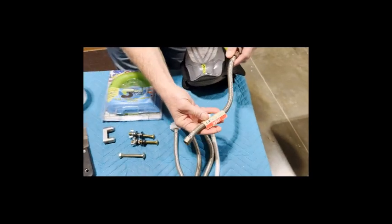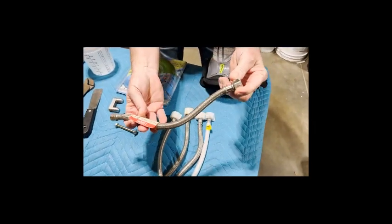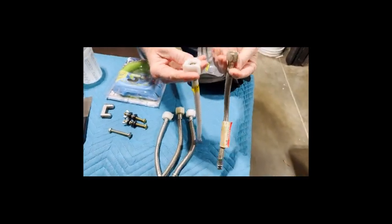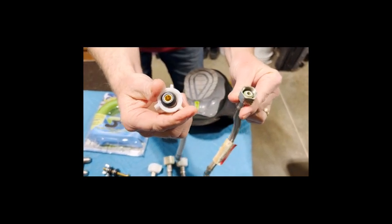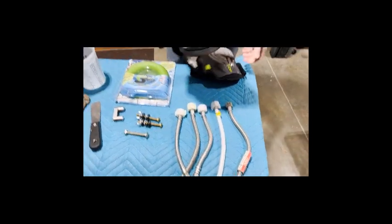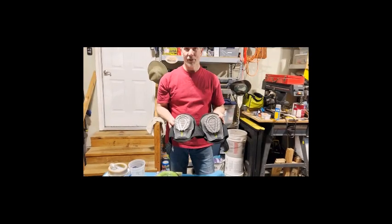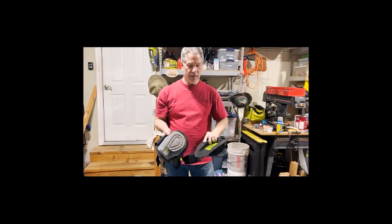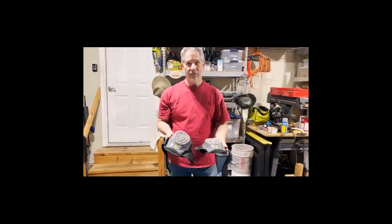The toilet supply hoses usually have a wide grip so you can hand-tighten them onto the toilet tank. And lastly, especially if you're getting older, put some gel knee pads on when you're working down on a hard ceramic tile floor. So let's go take off the old toilet.